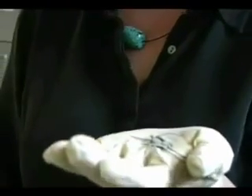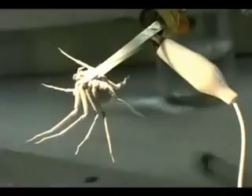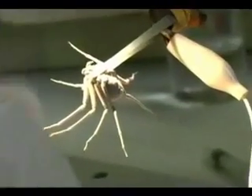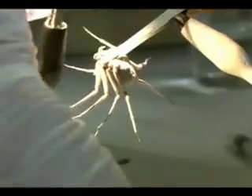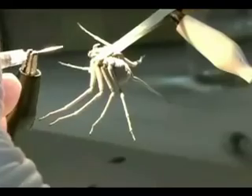The spider's sleeping — I've put it to sleep with carbon dioxide — and now I'm going to show you how I collect venom from it. I'm going to rinse her fangs, try to get some of the sand off. This thing in my left hand is a little vacuum that I've created that I'll put on the spider's mouth.